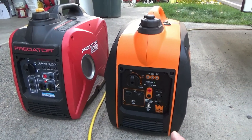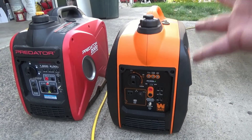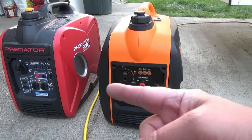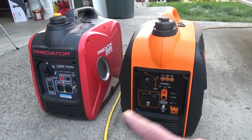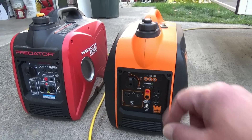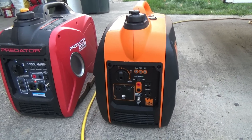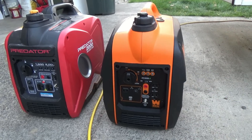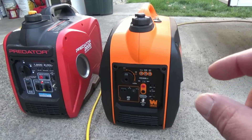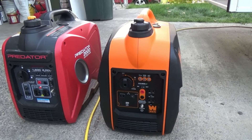To start out we're going to use the Wind generator because that's mine, and if something goes wrong and I blow it up, Jack's not out a generator. So we'll use the Wind generator and perform that test first. We'll go ahead and start it up, plug it in, then go in and turn the power on, get our water ready, set the microwave, and kick it on.